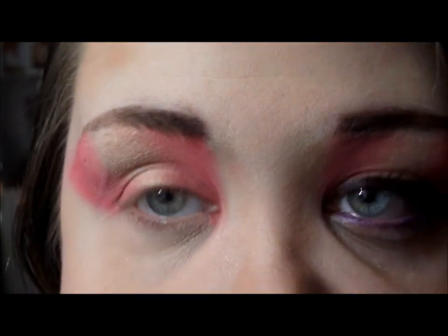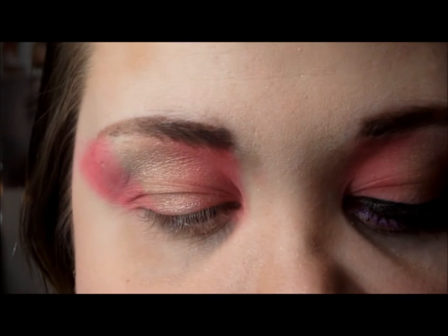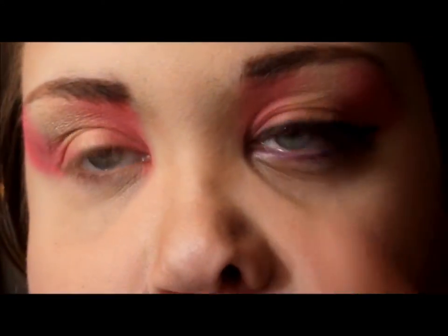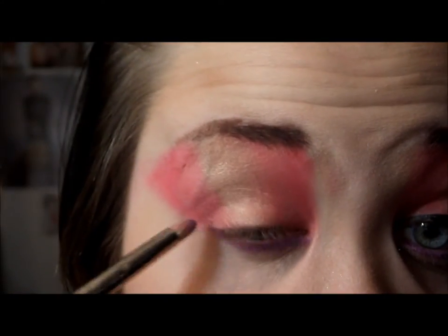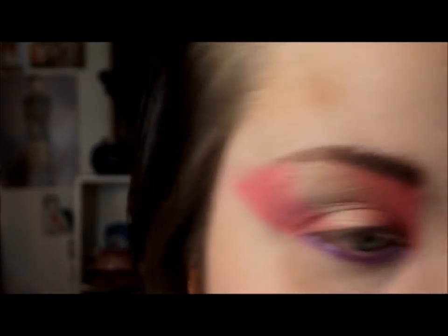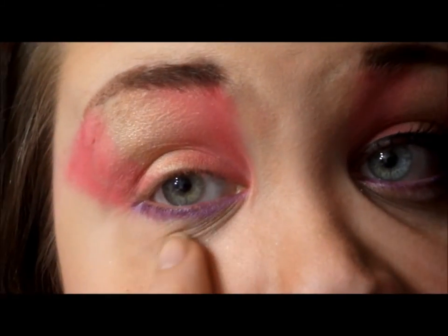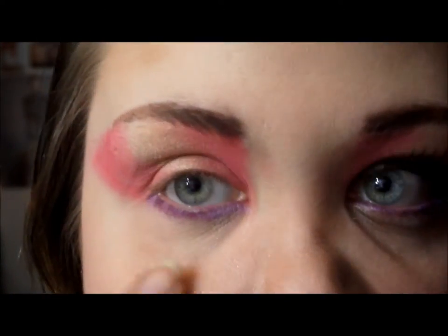I'm going to add some purple on my lower waterline and lash line. To start off I'm just going to add a base — this is the Wet n Wild Megaliner in Techno, which is a purple pencil — and then I'm going to go over it with the purple in my palette. I'm also going to add a little bit of a shimmery color underneath the lower lash line.